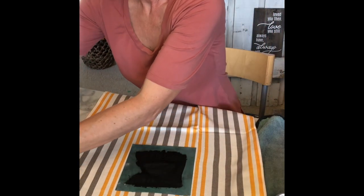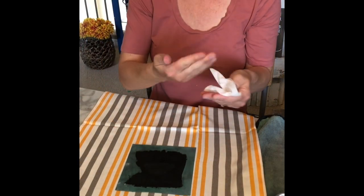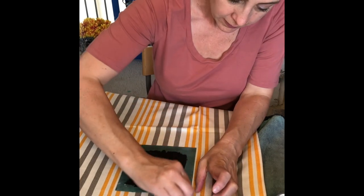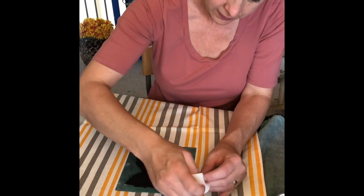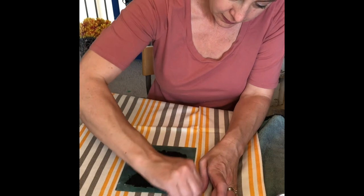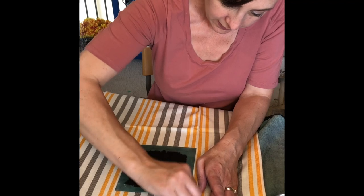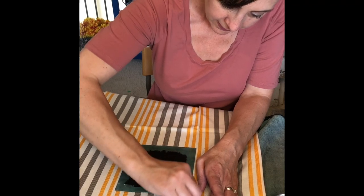Oops, I got some ink where I did not want it. I keep forgetting to wipe my hands because I'm likely to get ink or chalk on my fingers every time I'm crafting. Baby wipes to the rescue — thankfully I'm able to get this out quite easily with a little bit of elbow grease.